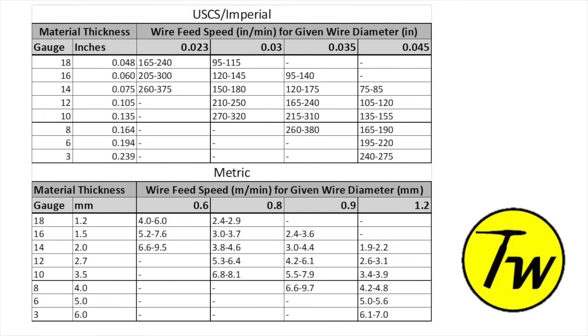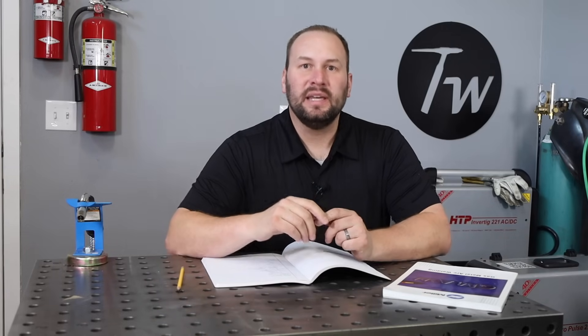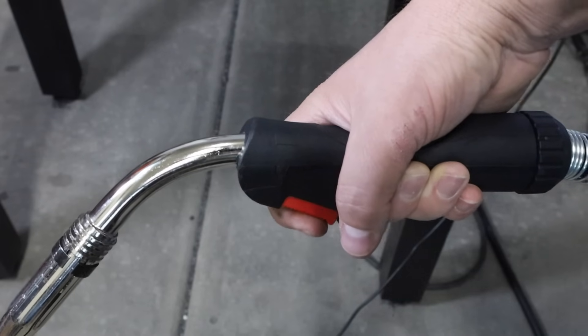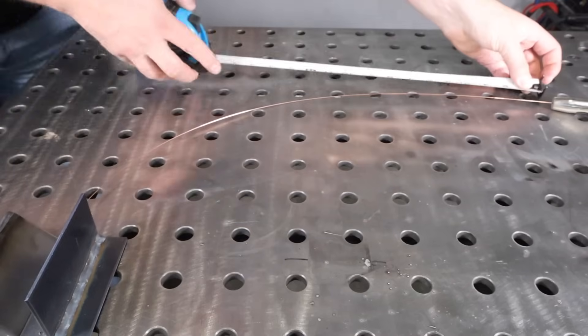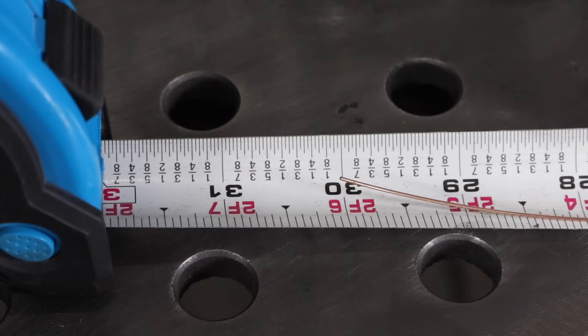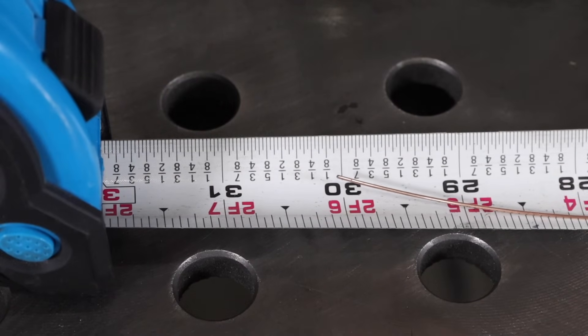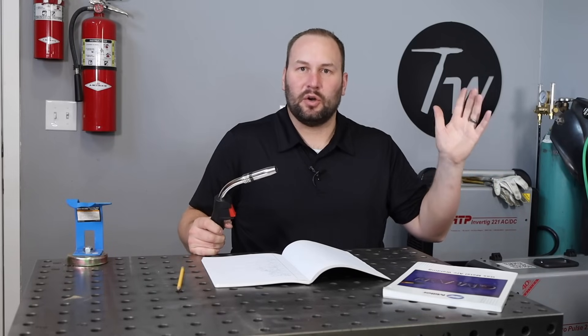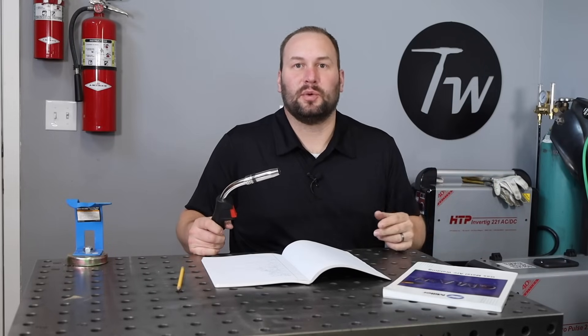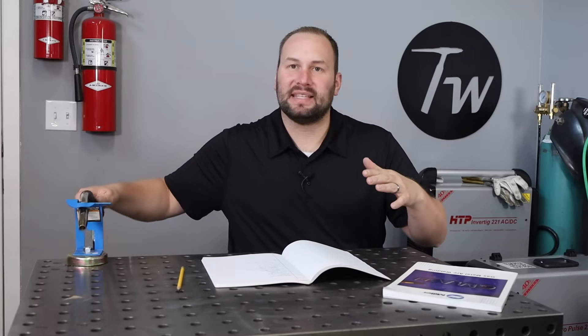You might be thinking: my machine doesn't read out in inches per minute — it just has a knob that goes one to ten. It's easy to get around that. Set your machine maybe halfway, hold the trigger down for six seconds, then measure how much wire came out and multiply that number by ten. So if 30 inches came out over six seconds, multiply by ten — that's about 300 inches per minute. Do the same with the setting maxed out, maybe that comes out around 500, and you'll know roughly where you need to be.